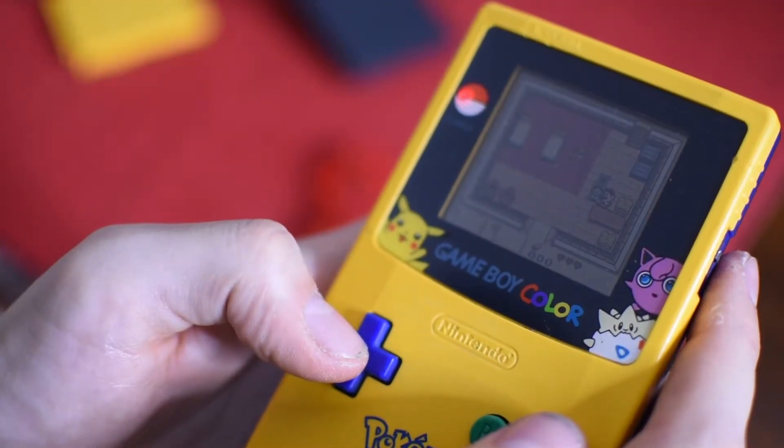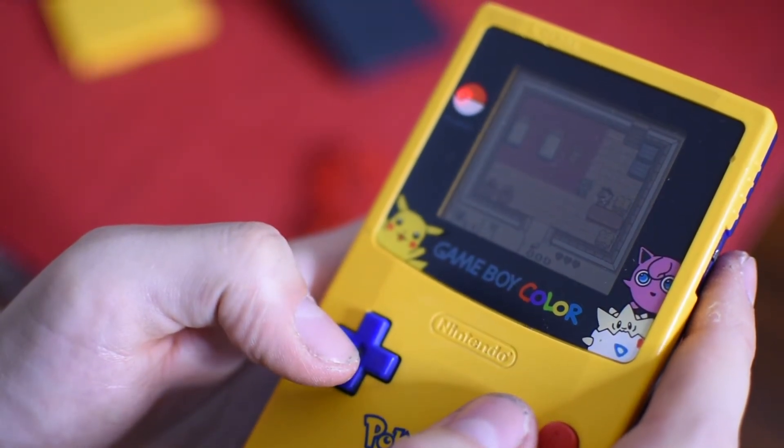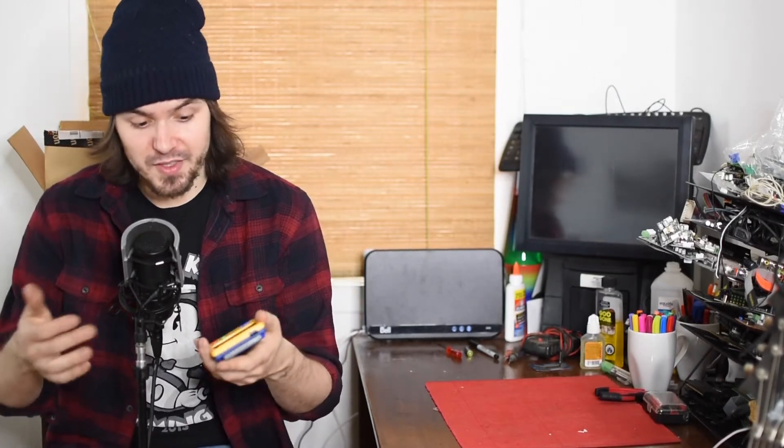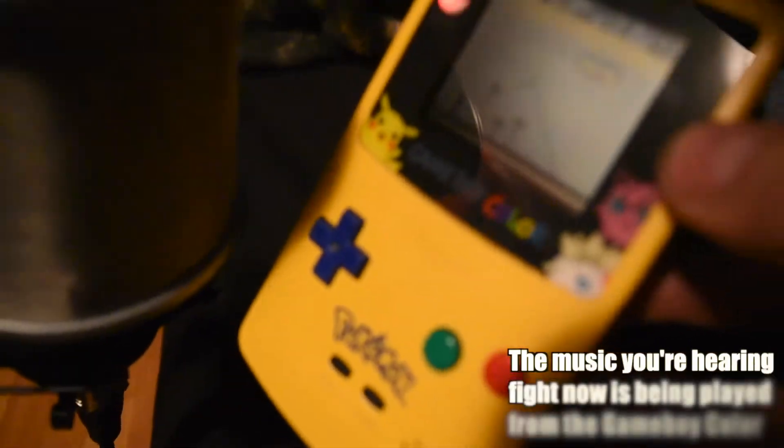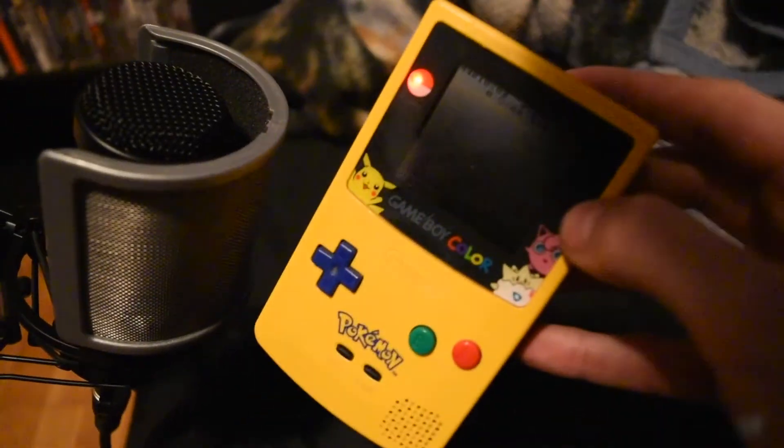It's a couple of days later and I've been playing around with the Game Boy Color ever since to make sure all my fixes have worked and held. So far it's been great — working perfectly with zero issues. As a result of the very deep cleaning, the buttons no longer stick and are as responsive as they should be. The case is no longer sticky and grimy. The new screen protector looks very nice, very shiny, and seems quite resistant. The sound issue has been 100% fixed — it now works through the speaker on the device itself, and it still works through the headphone jack, which is what I was expecting.